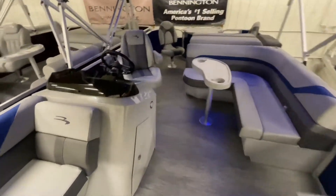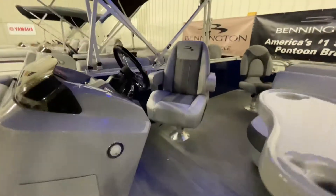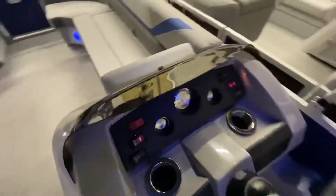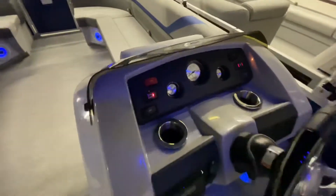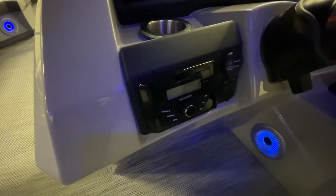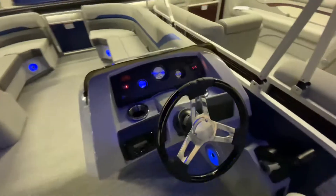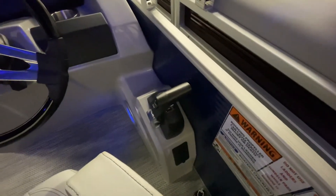Moving back just a little bit, we have the helm of the boat with our SX series chair which has both reclining and swivel features. Alongside the helm we have a lockable compartment that opens up for storage. On the helm we have three gauges: the trim, tachometer, and fuel gauge for your boat, as well as any accessory switches you might need when you're out on the water. To the left of our tilt steering wheel we have our upgraded Kicker stereo system with Bluetooth, auxiliary, and USB input, and beneath that we have a small 12-volt outlet. Our tilt steering wheel features piano black accents, and alongside that we have the side mount controls for your Yamaha outboard.